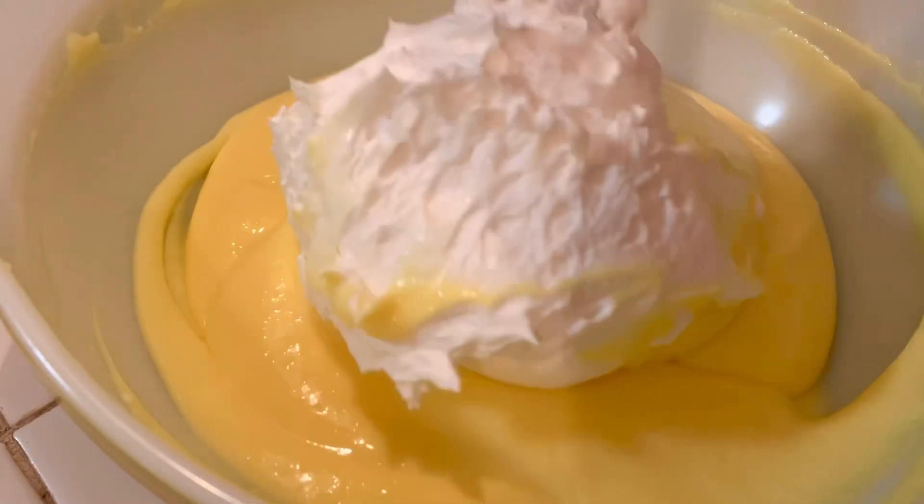This is what I use — it has zero sugar. I like the Cool Whip zero sugar better than this one, but it was fine, whatever. We're just gonna fold it in because we don't want to lose the volume of that Cool Whip.